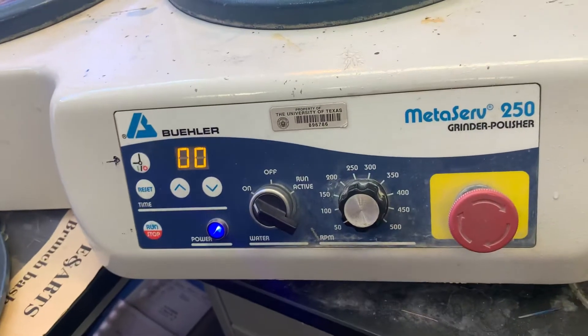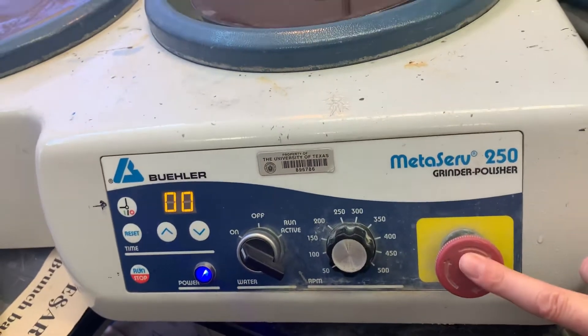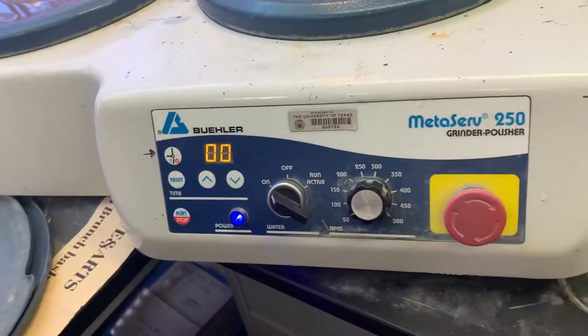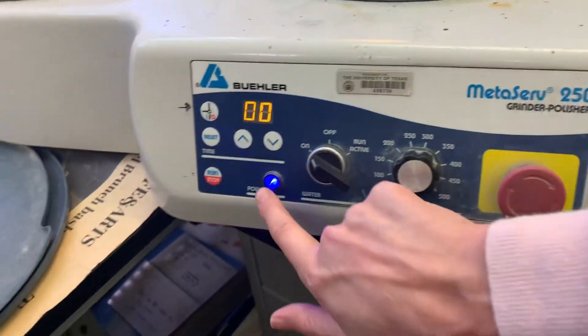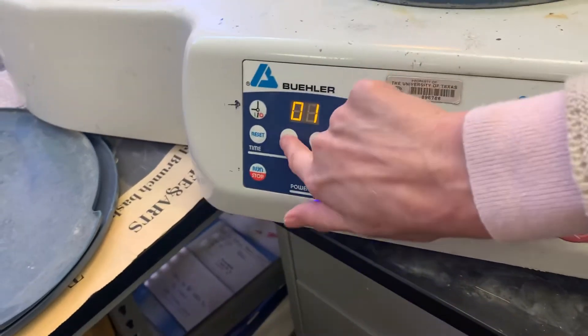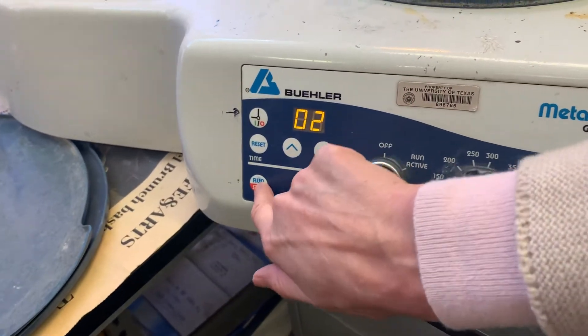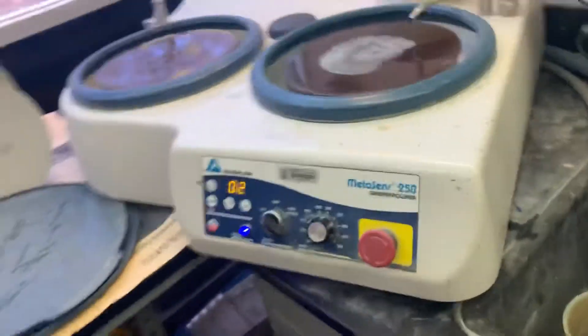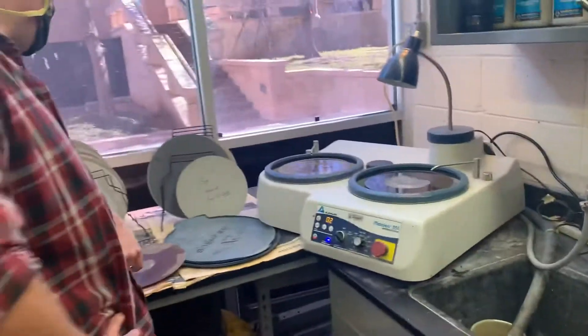I just pressed the red button which stopped everything. Oh, actually it was the timer, wasn't it? Okay, so the run/stop button is important and the timer value is important — you can press run so that it actually starts to move.